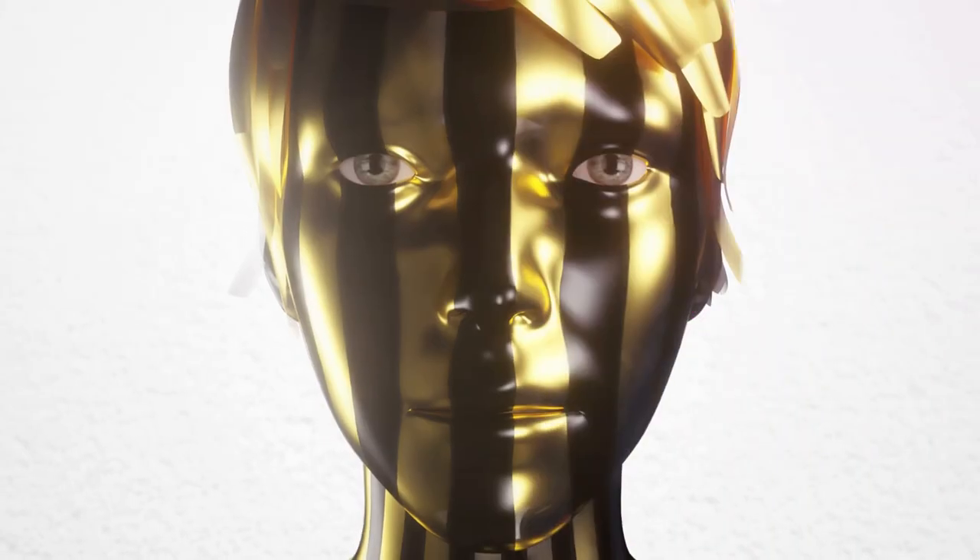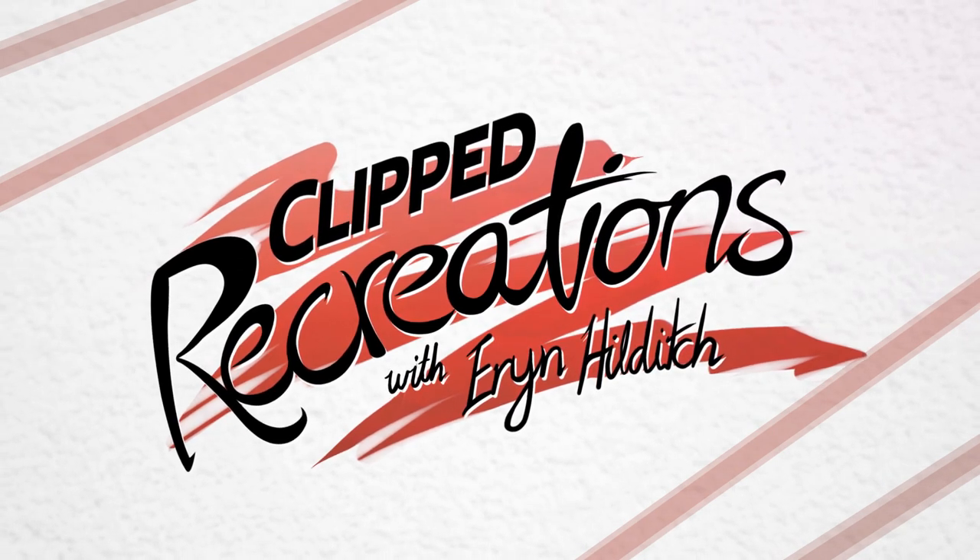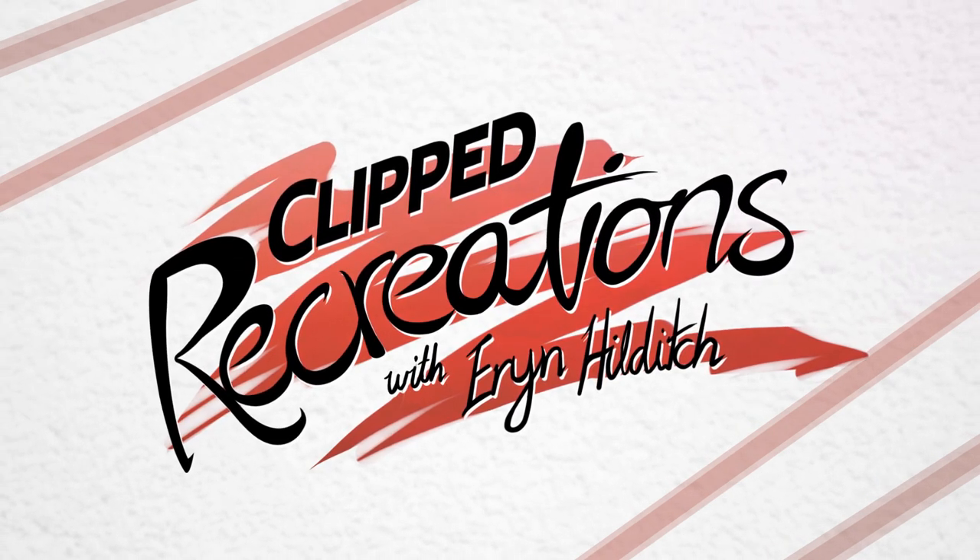Thank you so much for watching guys. I hope you enjoyed this video and if you have any looks from a music video that you would like me to recreate, please leave them down below. Thank you so much and I'll see you next time. Bye.